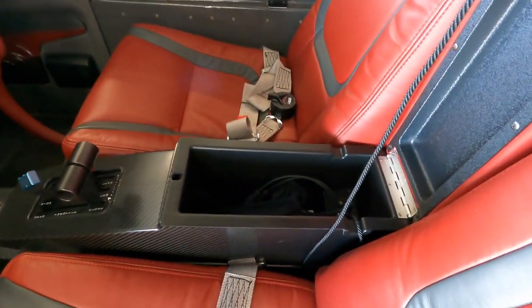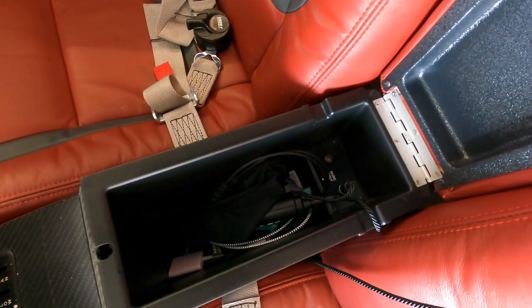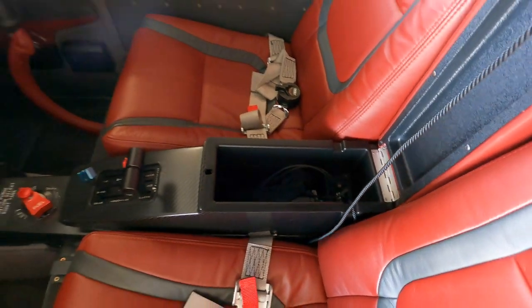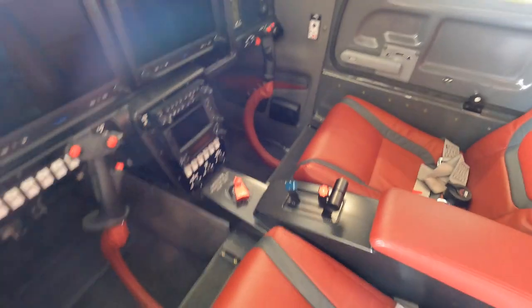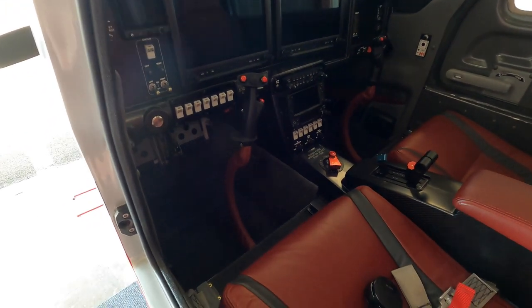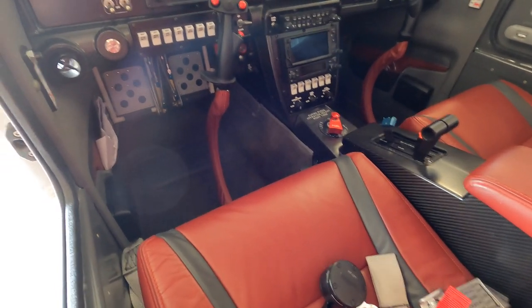We've got a nice little cubby here on the ports for all my headsets. I wound up doing panel-powered. I've flown with Bose and Lightspeed noise-canceling headsets and I didn't want to deal with batteries, so I put panel-powered ports in all four positions. In the back I also did regular jacks just in case I have passengers that I don't want to use Bose headsets for.